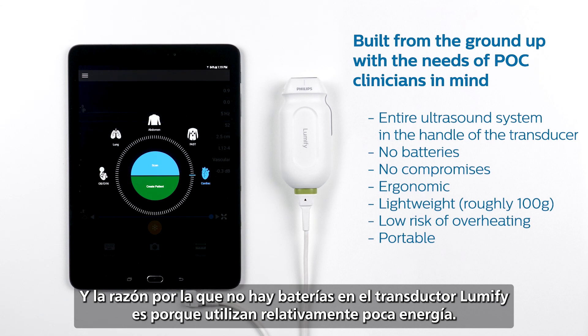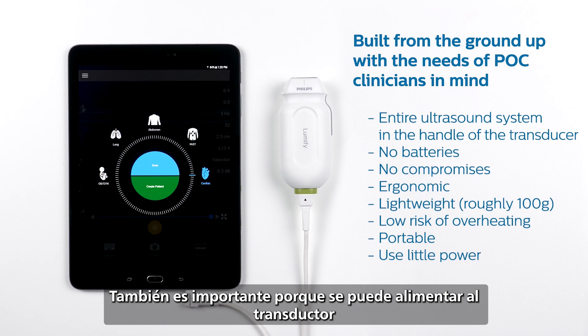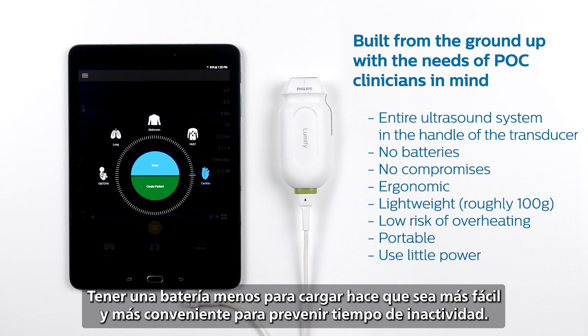The reason there are no batteries in the Lumify transducer is because they use relatively little power. That is important because it means your system and your transducer are at a low risk of overheating. It's also important because we can power the transducer using the compatible device it is connected to — so you don't have to worry about keeping both your device and your transducer charged. Having one less battery to charge makes it easier and more convenient to prevent downtime.